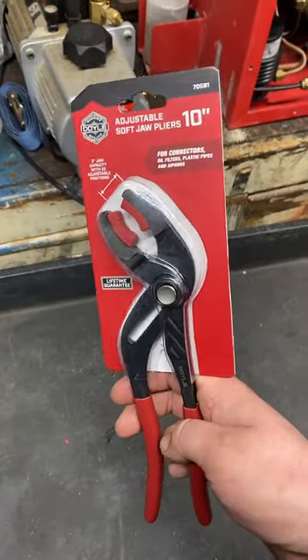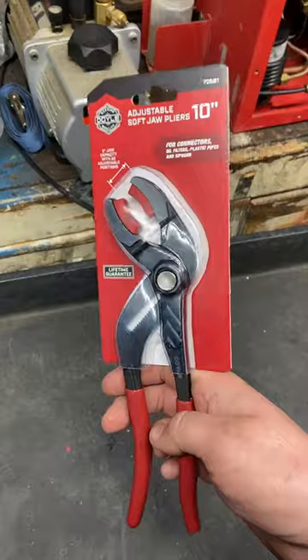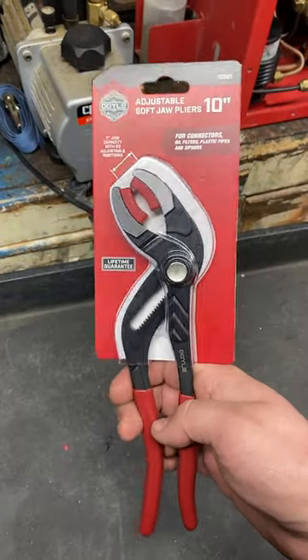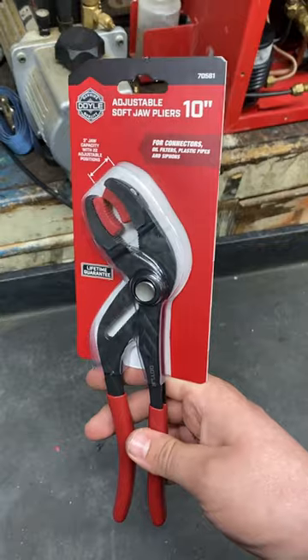Harbor Freight gave me a coupon for $20 for my birthday. I went ahead and got these adjustable soft jaw pliers. They're like $24.99, and I think with my coupon, I got out of there for like $7 with sales tax.